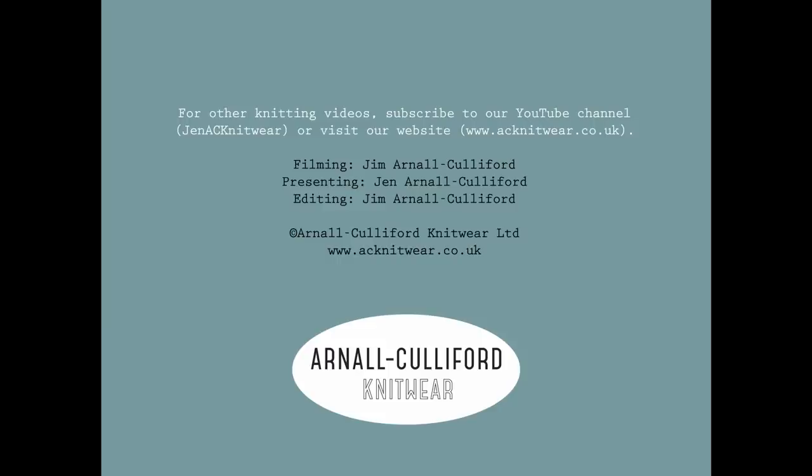I hope you've got a taste of the magic of 1x1 helical stripes. The method's really straightforward and I hope you have a lot of fun trying it out on different projects. If you'd like to find out more about helical knitting or any of the other projects featured in our ebook, do visit acknitwear.co.uk. Thank you.